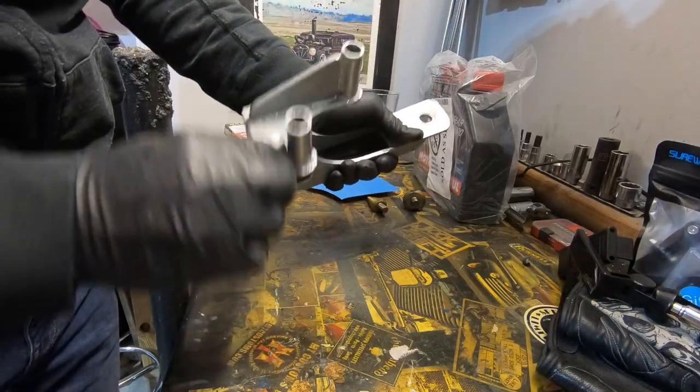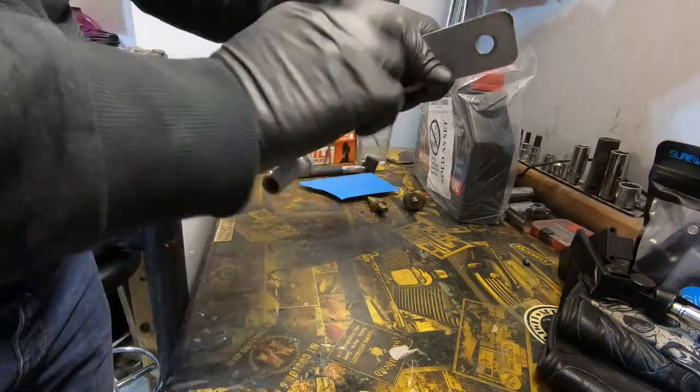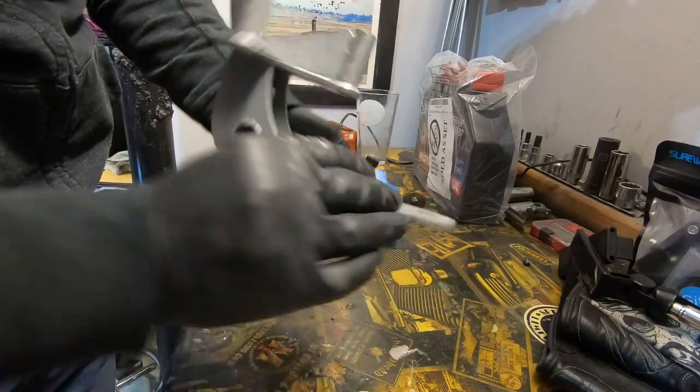It doesn't take much. I just want to give the surface a little bit of teeth. I'm not going to paint this surface — you won't see it.